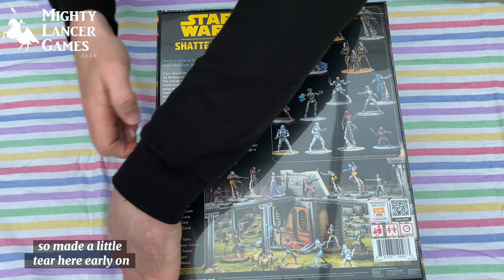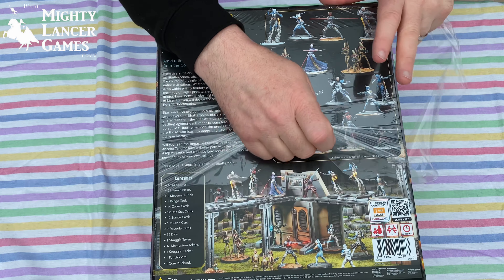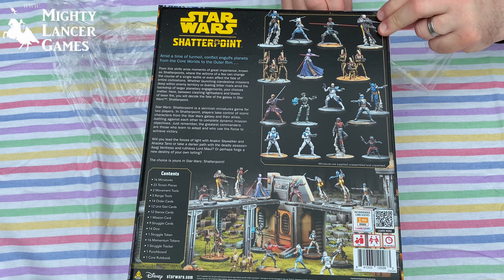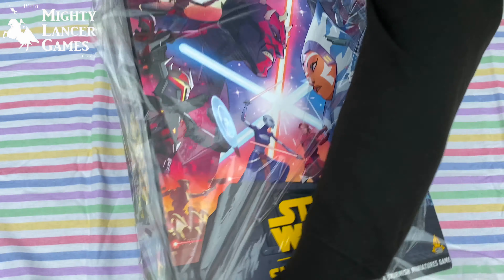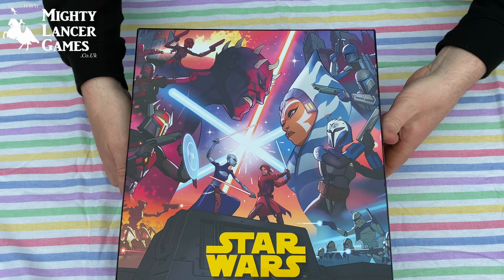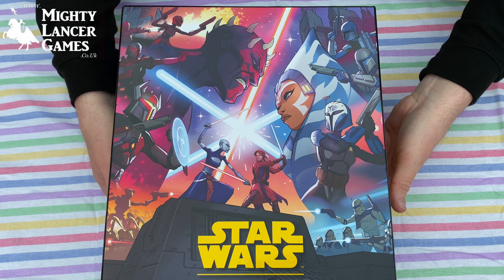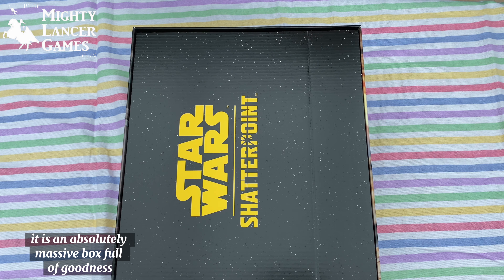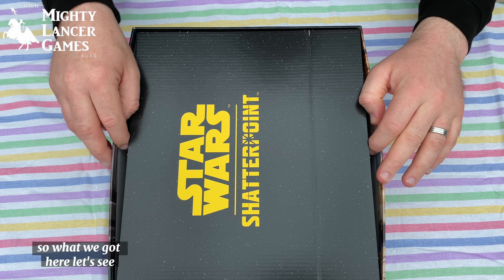I made a little tear here earlier on. It's an absolutely massive box full of goodness, so what have we got here?